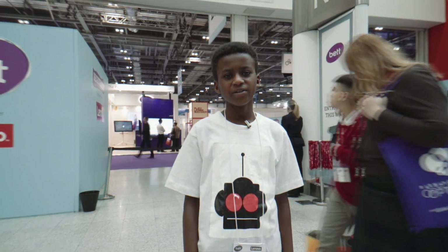Hi guys, we just came out of the show. There was some cool technology there. See you next year. Bye.